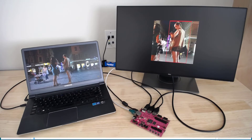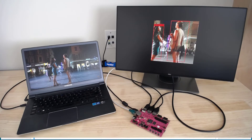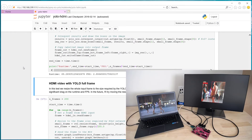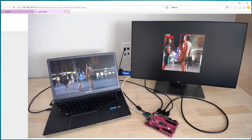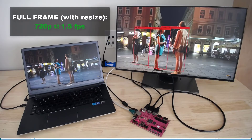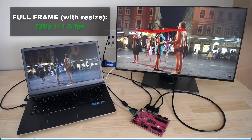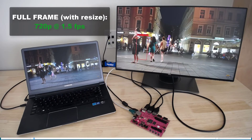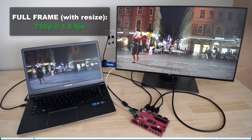The next demo is the full frame version. Instead of doing just a cutout frame, we are going to put the whole frame through the YOLO network. Before we do that, we obviously have to resize the frame so it's in the right format — 448 by 448 pixels. We're going to use a software resize here, and then pass the resized image through the YOLO network.